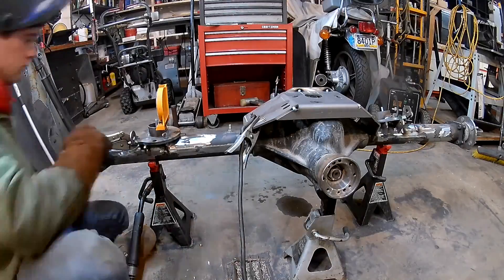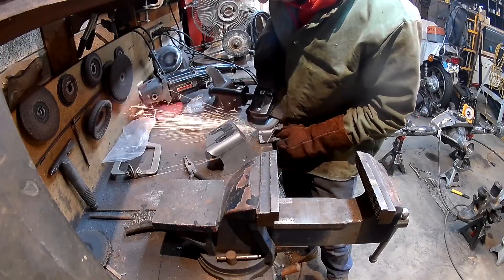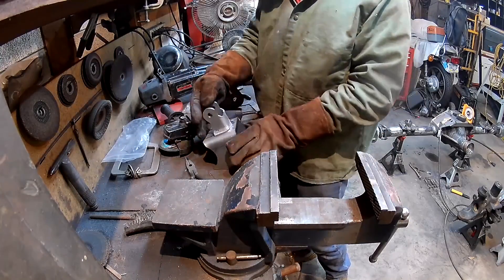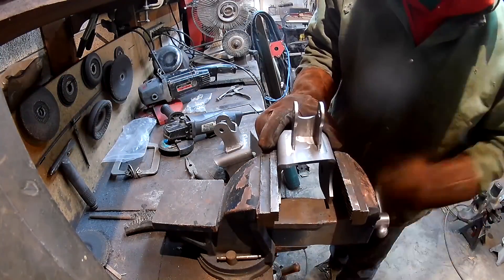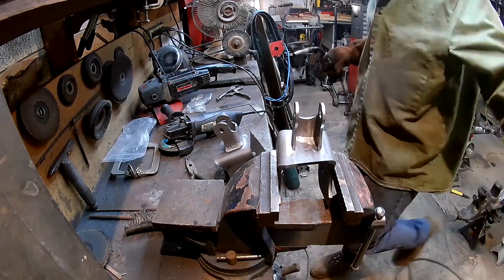Also make sure that is set to zero degrees. Here I'm putting together the lower control arm and shock mounts — you just put the shock mount on, weld it on, and then both can be installed.